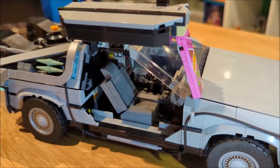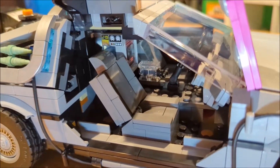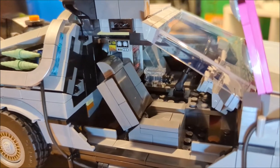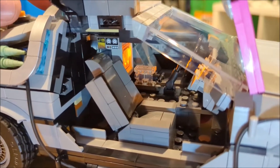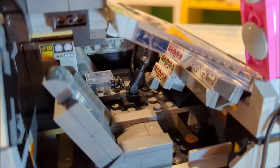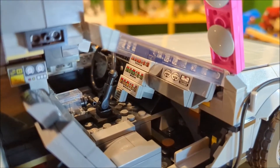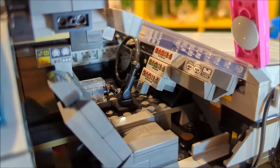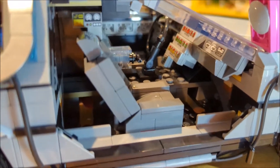Using the hoverboard as a little stand to hold up the door, we'll get some interior shots. Inside the car you have the normal details of the flux capacitor, which does light up with a light-function cube — awesome to see. In the front dashboard you have the control panels to set where you want to go in the past, future, or present, as well as the steering wheel. It's not a functional steering wheel, but we'll see why in a bit.